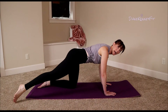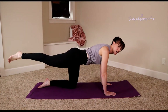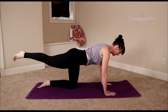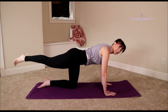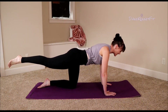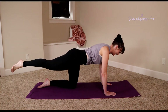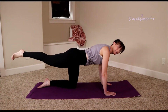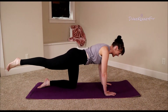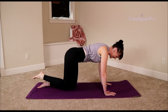Hold it up — little circle, small and controlled. Point those toes and switch directions. How's that bum feeling? Is it hot yet? So toasty!